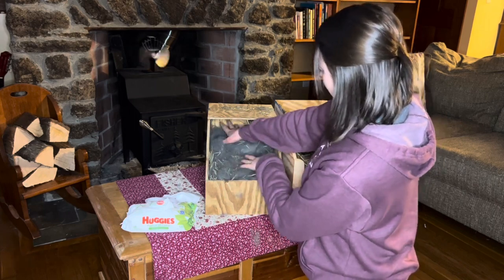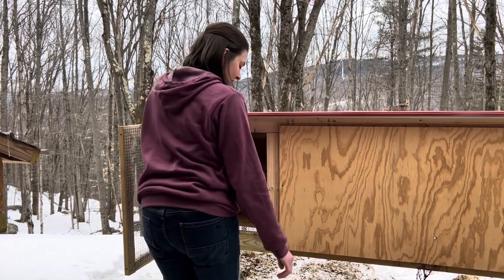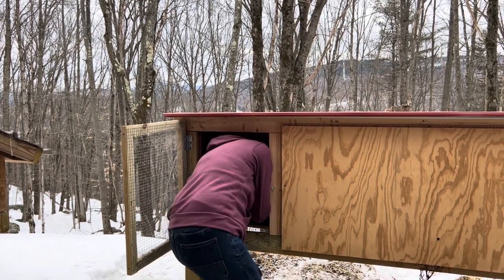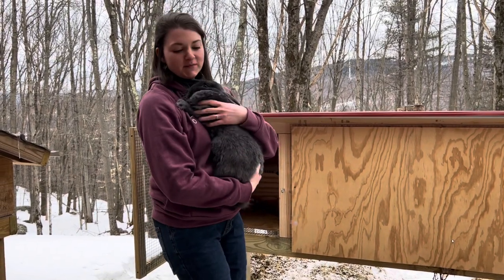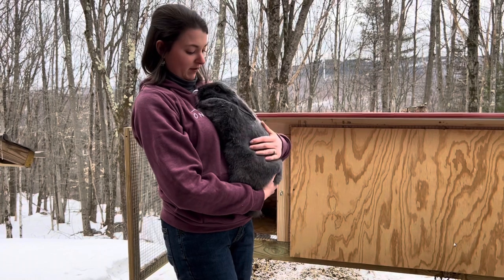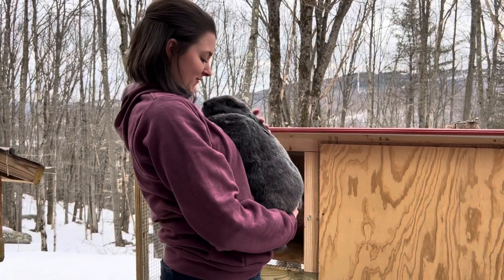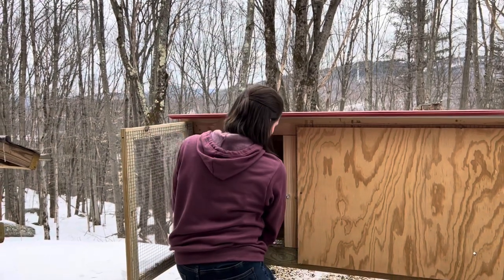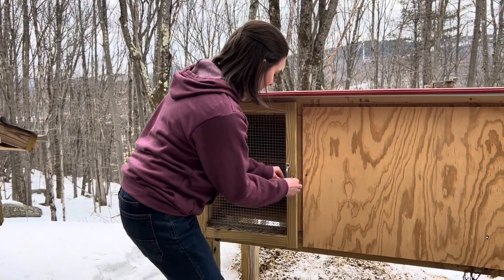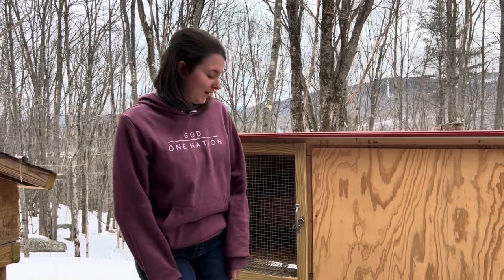Now we're going to go check on our second litter. I'm going to give mom back her babies and show you mom real quick. This is her second litter and she's been a great mom — she pulls a ton of fur and takes really good care of them. She's really sweet. Now we have another litter — they're actually a silver fox rex cross, so I'm really curious to go check them out.